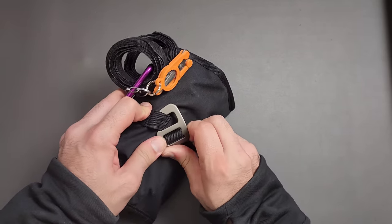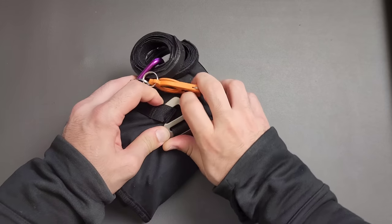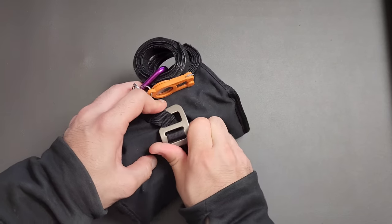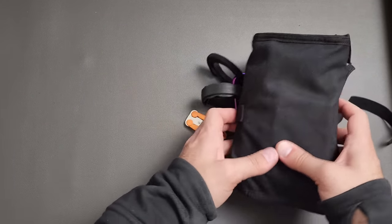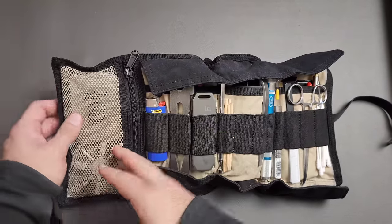Let's go ahead and undo this and get to the meat of the whole thing. As you can see, I've really stretched this to its fullest point — to the point where it's actually difficult to get the thing undone. I might want to take a few things out, and maybe you guys can help me with that. Let's take a look at everything inside.